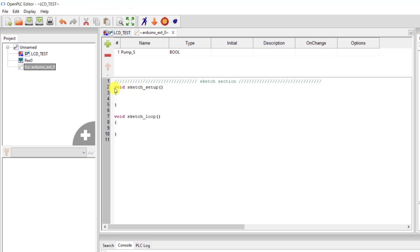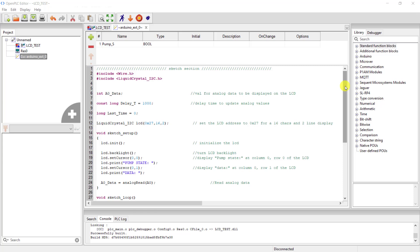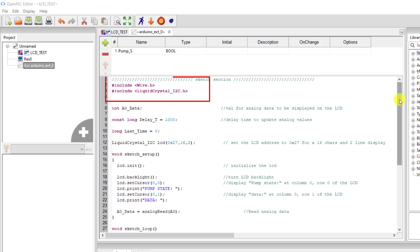We move on and then add our libraries. So we add the include statement — we say hash include. We add the Wire library, and then we add the i2c LCD library. Finally, this is how it looks like — we have our libraries added and our variables all declared.